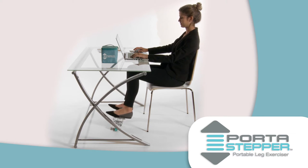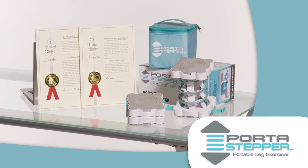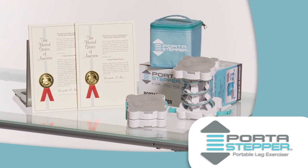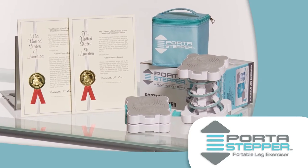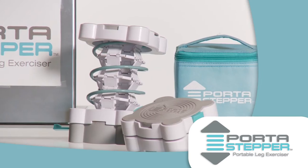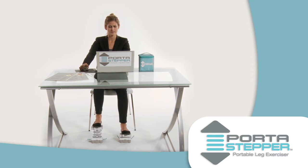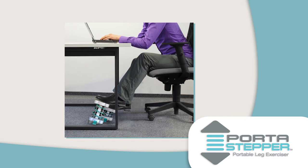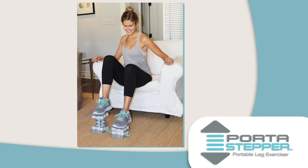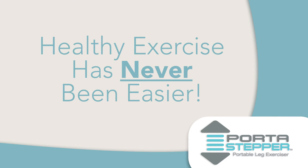Stay fit practically anywhere without having to change your daily routine. This patented leg exerciser is light and small, compressing into a tiny 3.5 inches when it's time to store it in the included bag. And the Port-A-Stepper Leg Exerciser's expertly crafted springs are quiet, so you stay active without disturbing others — at the office, on the couch, or even on an airplane. Getting healthy exercise has never been easier.